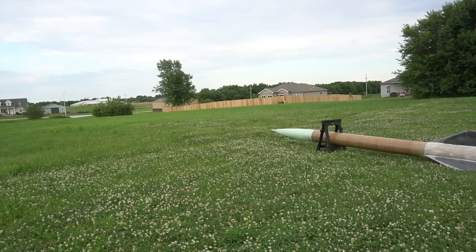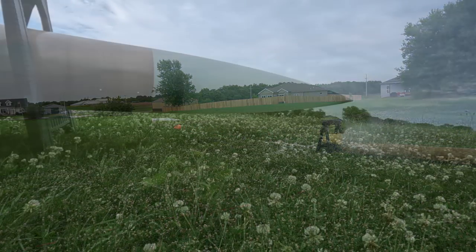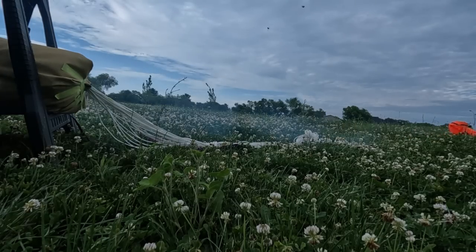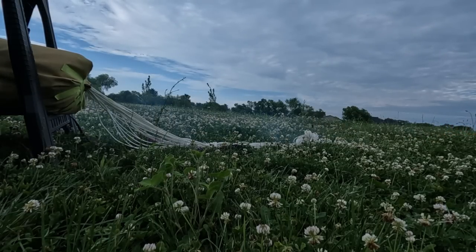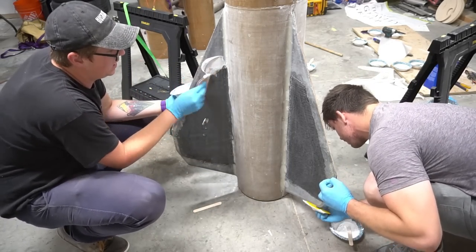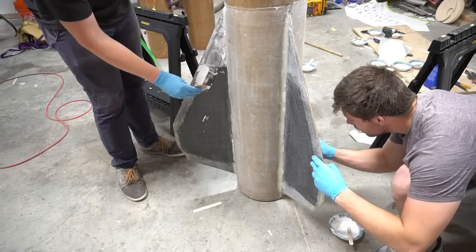Okay, ready? Main charge. Ready. Five, four, three, two, one. With that, all there was left to do was put a ton of epoxy filler with micro balloons all over the fins so that they could be sanded smooth and prepared for paint.